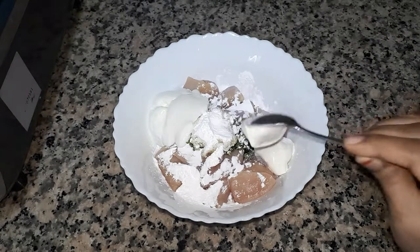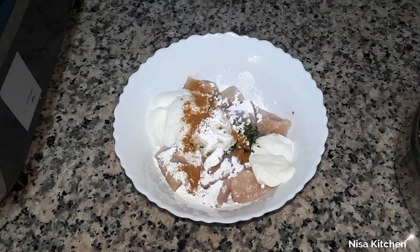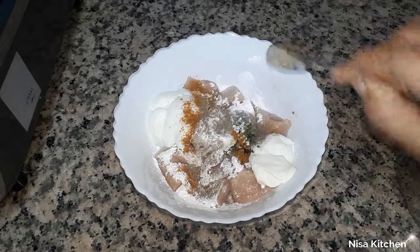Add 2 teaspoons of green chili paste, 1 teaspoon of garam masala, and 1 teaspoon of pepper powder.